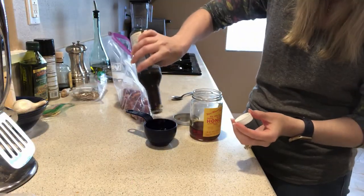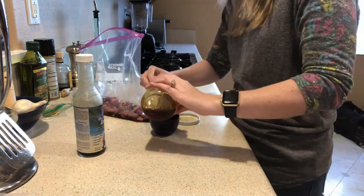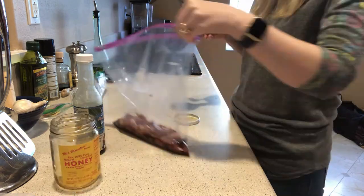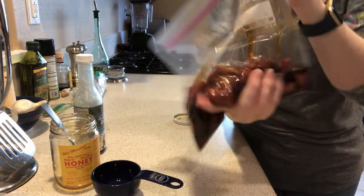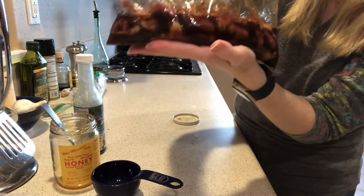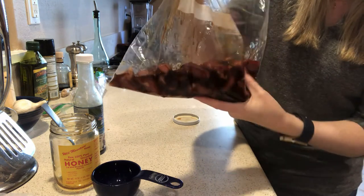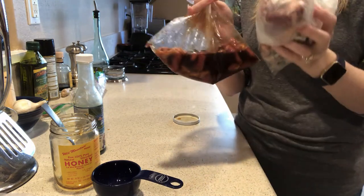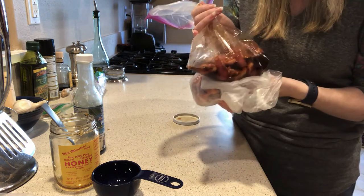Now we've got our coconut aminos and honey on top of the chicken hearts. I'm just going to move it all around to make sure it's evenly coating everything in the ziploc bag. Then I'm going to stick both bags back in the fridge and let these marinate for a couple of hours before putting them on the dehydrator.